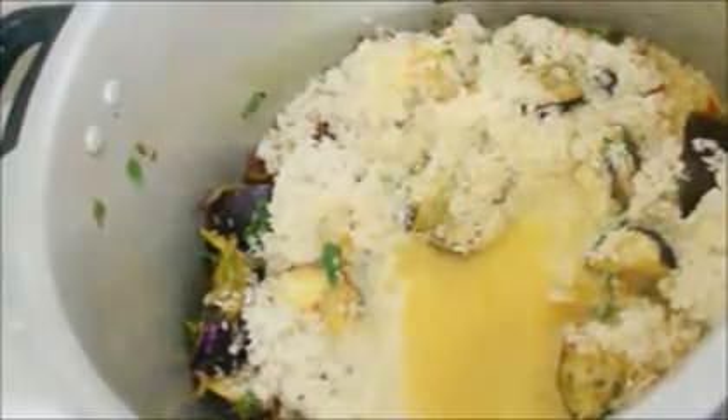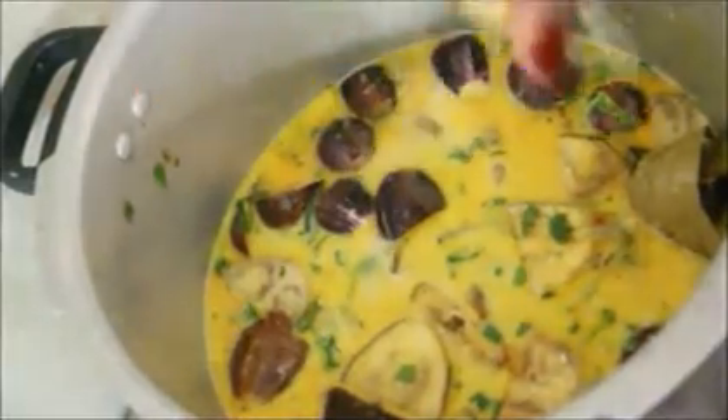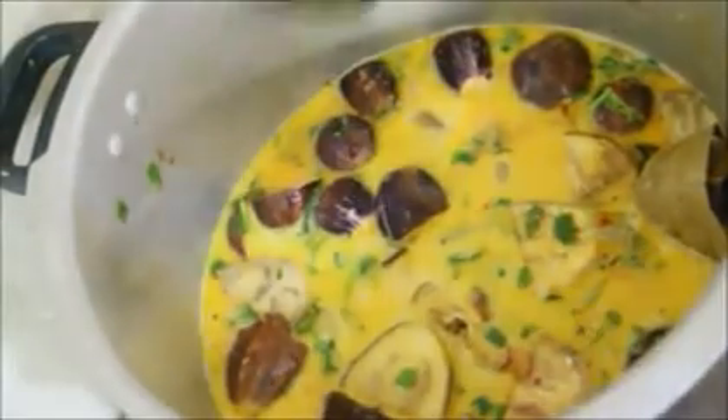I'm measuring and adding one and a half cups of coconut milk, giving everything a good stir, and bringing it to a boil. Make sure to add salt as per taste. Once it starts to boil, I'll squeeze in about half a lime's juice — the lime juice helps the rice separate and cook nicely.